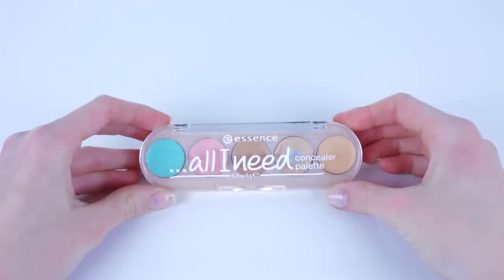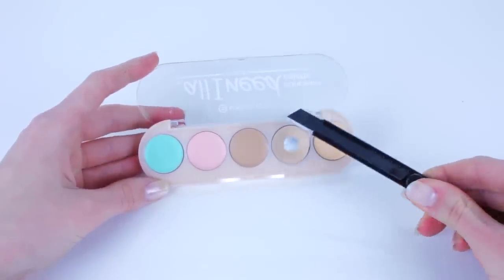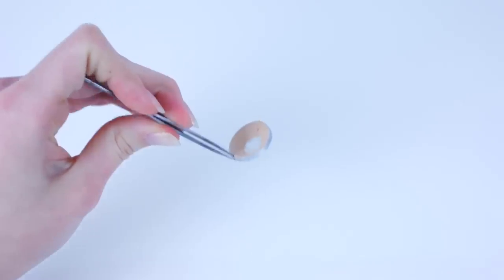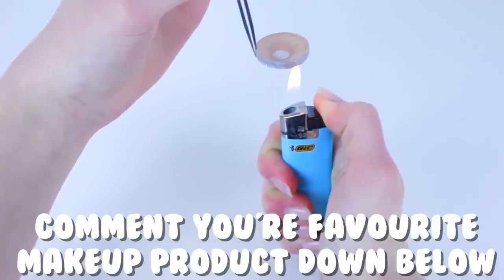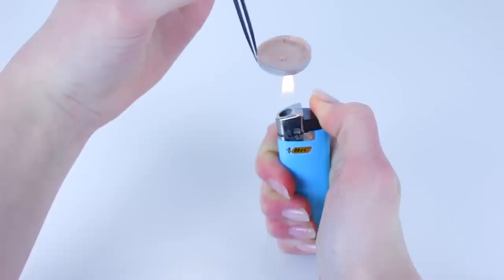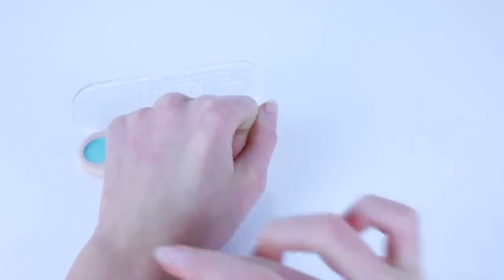So this first hack you can use if you have any cream product that you hit pan on, and you're having trouble getting the product out of the corners of the side, and you just wish it were leveled out again. All you need is an exacto knife to pop the pan out of the packaging. Next, take some tweezers and hold it over a lighter so the product starts to melt and level out again. If you're a little bit younger, make sure an adult is supervising you, because this can get pretty dangerous. After it's melted and leveled out nicely, put it outside to cool off, and then pop it back into its packaging. This does not change the formula in any way — it's literally just melted down and leveled out again, but it's the exact same product.